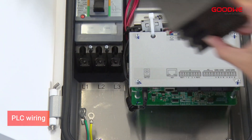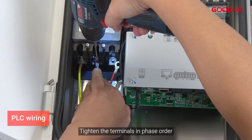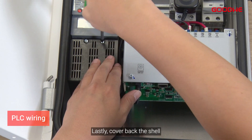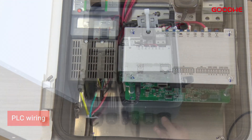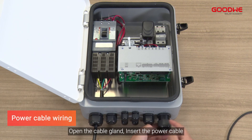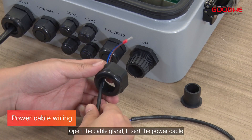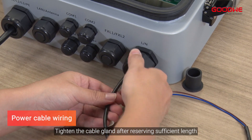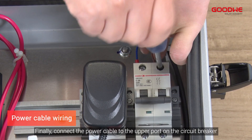Open the plastic shell of the switch and tighten the terminals in phase order, then cover the shell back. For power cable wiring, open the cable gland, insert the power cable, and tighten the cable gland after reserving sufficient length.